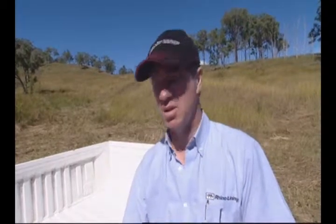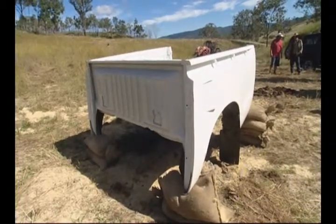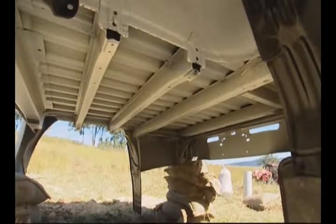Here we are again at our test blast site, and today we're going to do three blasts. The first blast is going to be this unlined cargo bed. This is a stock standard Toyota Hilux cargo bed — we haven't done anything to it, we haven't lined underneath it, we haven't lined on top of it. We're going to use exactly the same blast charge: five kilograms of ammonium nitrate. We're going to blow this one up first so that we have a test sample that we can compare the other cargo beds to.